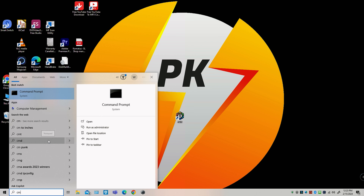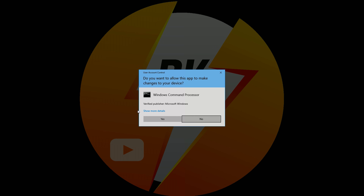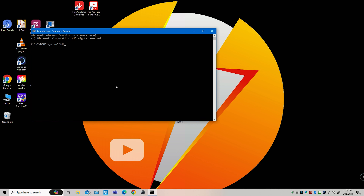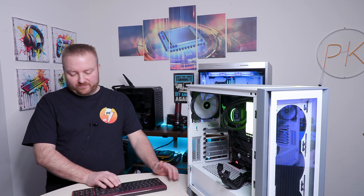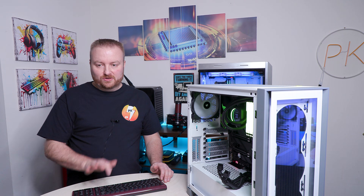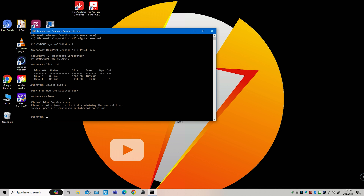Just to demonstrate: I'll open CMD again, run as Administrator, go into DiskPart, list disks, and this time select Disk 1 — our main Windows drive. When I run 'clean' on it, there's an error because Windows is protecting it. So you can't accidentally wipe your active Windows drive.